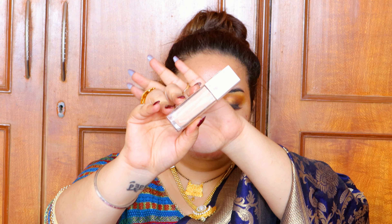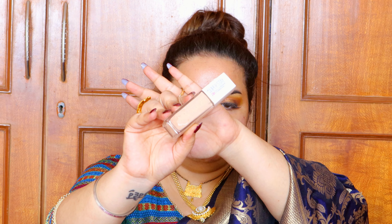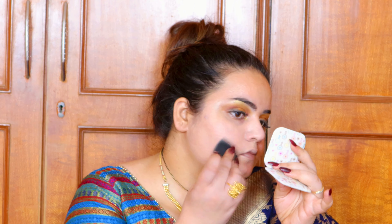I'm using the Maybelline Super Stay Foundation, which has beautiful coverage. Since I prepped with the dewy spray, this matte foundation gives a perfect balance — neither too dewy nor too matte. The cream highlighter beneath it adds a beautiful dewy look. It's a matte foundation but your skin won't look dead — it will have some life to it.